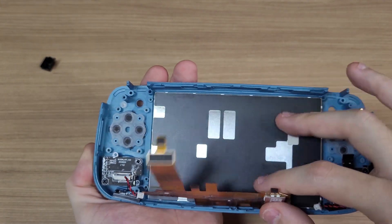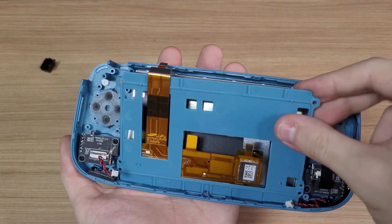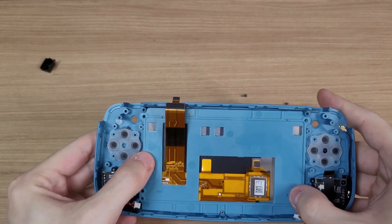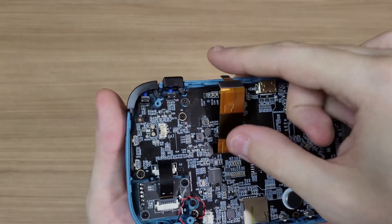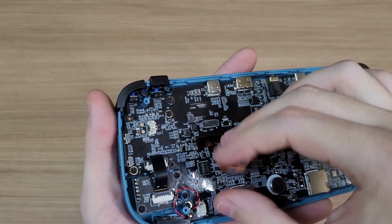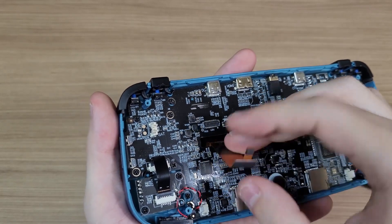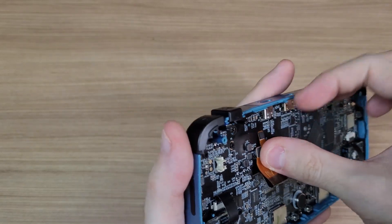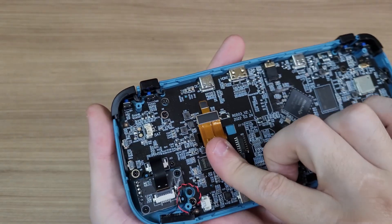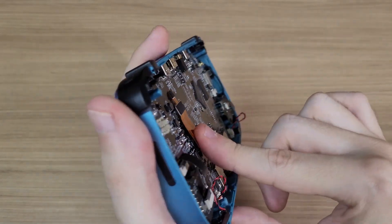And now reassemble the console. When connecting the cable again, don't bend it too hard to avoid damaging it. Instead of bending it in a 90-degree angle, try to shape it like an S. And don't worry if the cable won't sit down flush with the board — the battery will hold it in place when you close the console.